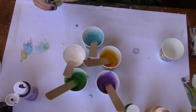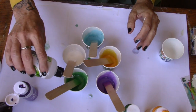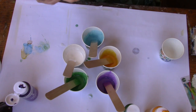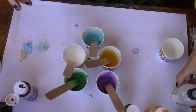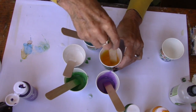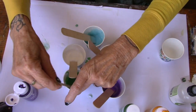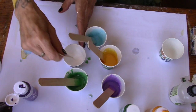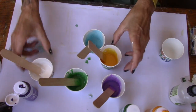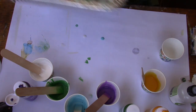All my paints are nicely mixed. I'm going to come in with my 100% silicone and put a little bit of silicone in each color. The silicone is what helps create the cells. I'm just going to stir that a little bit — make sure it's all stirred in. I'm going to start off with just a pour painting and then we'll go into the dirty pour after that.